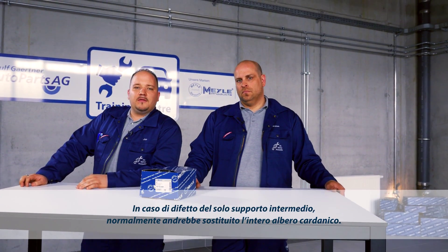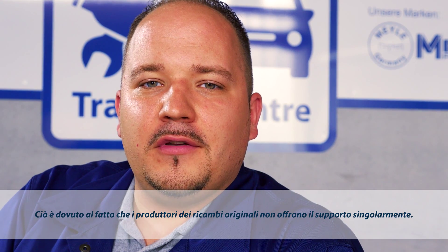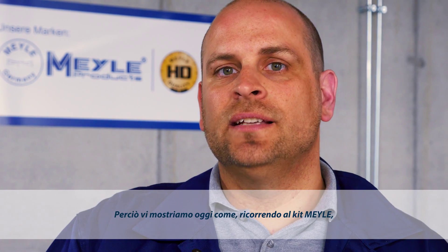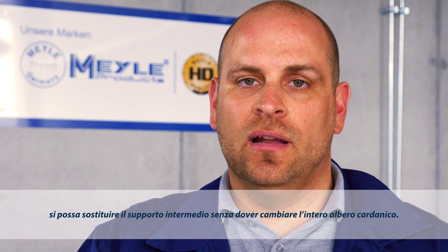Normally, you'd have to replace the complete cardan shaft, even though only the center shaft bearing is defective. The reason is that the center shaft bearing is not available individually from OE manufacturers. Today we'll be using the Milo Kit to show you how to replace the center shaft bearing without having to replace the entire cardan shaft.